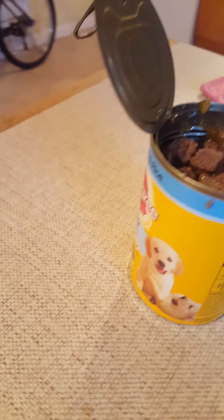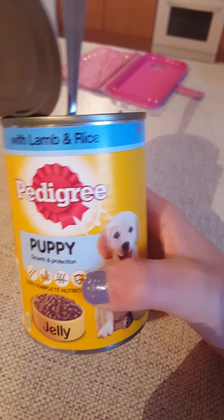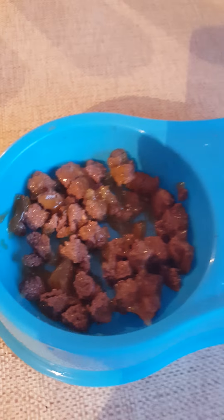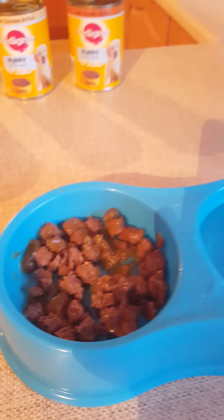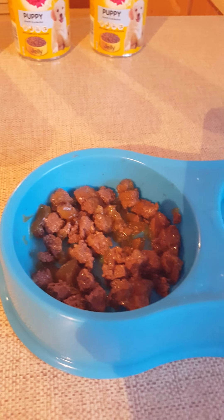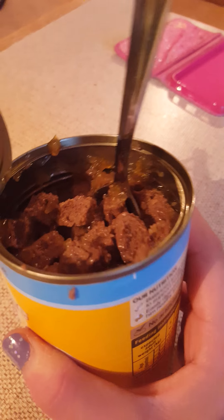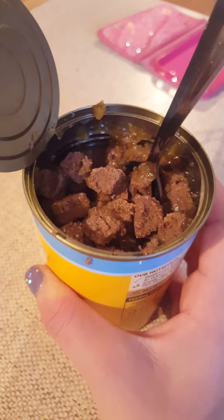You guys just got me, because it's already in the bowl and I already opened it — but my video failed. I was making a video already but it just ended recording when I was like halfway through. So I opened that already, got a spoon, put it in the bowl, and then my video ended.